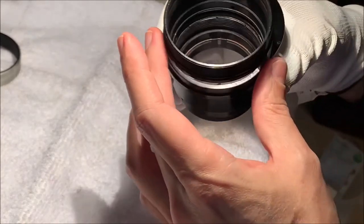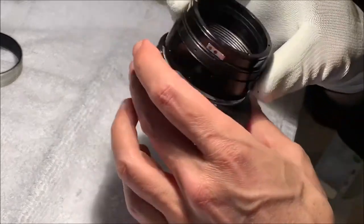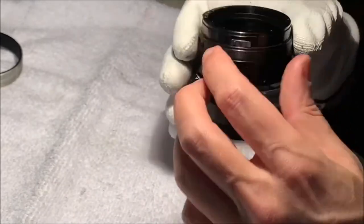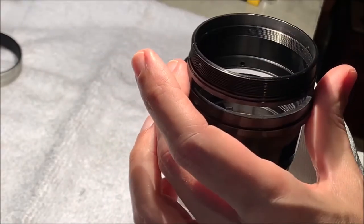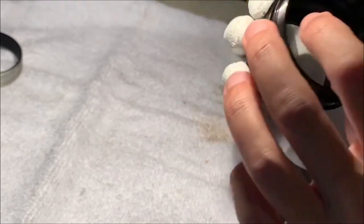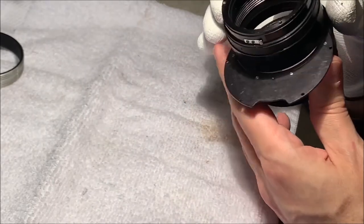Inside there we have a copper ring - you can see that's the ring that holds in the aperture control. I'm not sure if we need to really move that or not. You just pick at it to pull it out and then you can clean it up. I may do that because I just want to get the grease off the helicoid of the main housing here, and it may be nicer to be able to submerge this.